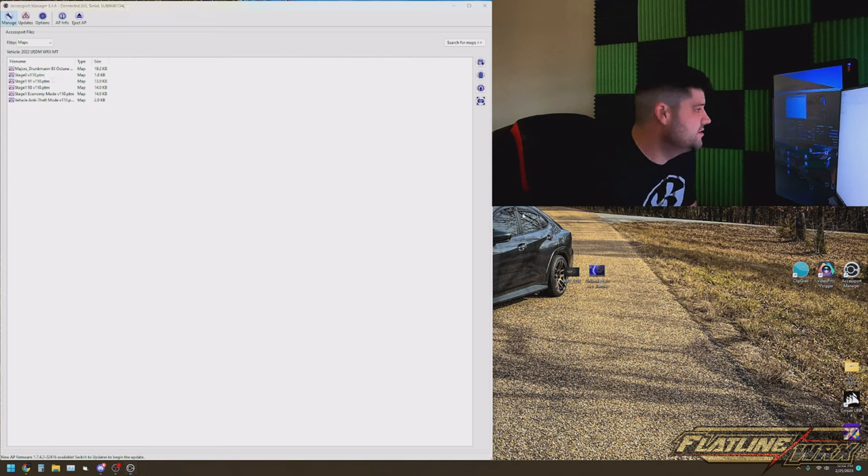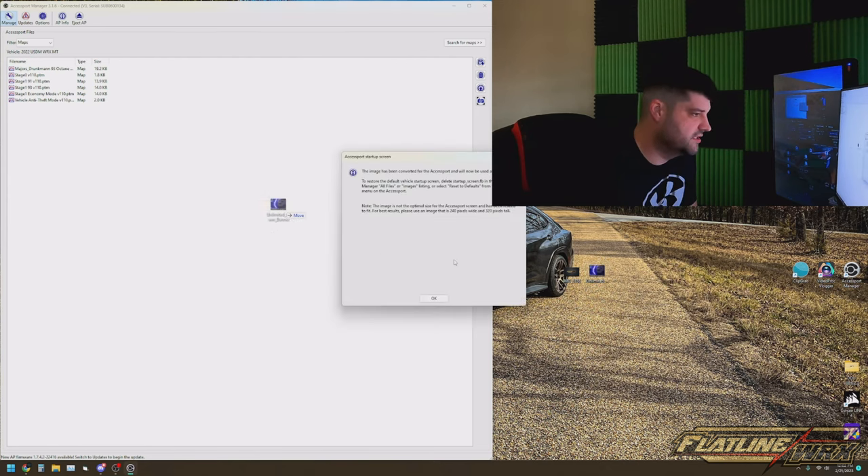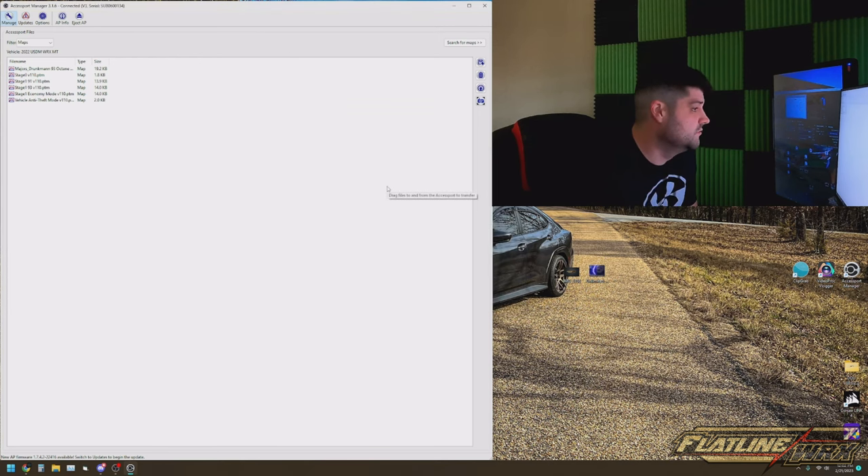So what you're gonna want to do is really simple. I have a photo here that I already put on my desktop, and you just literally grab the photo, drag it and drop it. It's gonna ask you: do you want to use it for the startup screen? Click yes. It's gonna give you information talking about how it needs to be 240 pixels by 320 pixels tall. Just click okay, and that's it guys.